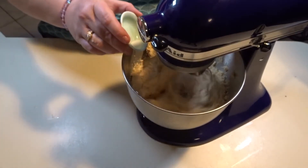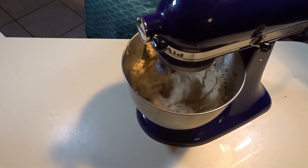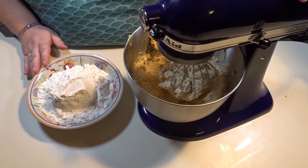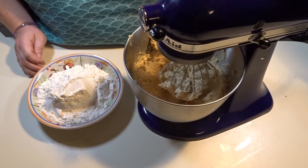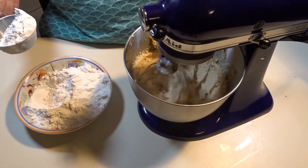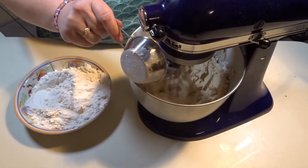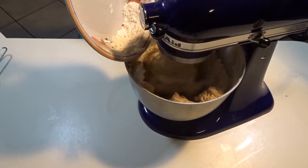Add your salt into your batter and let that run for about a minute. Now we are going to start adding our flour, but you want to add it slowly or you will spill it all over the place — turn it on low and add a little bit at a time until you have added the last of your flour.